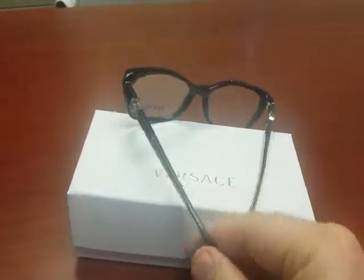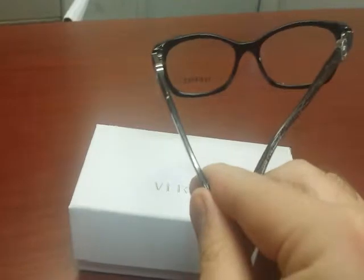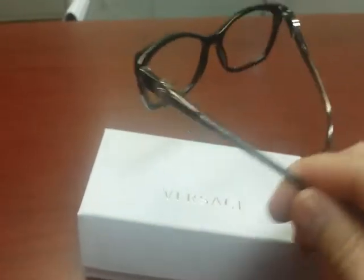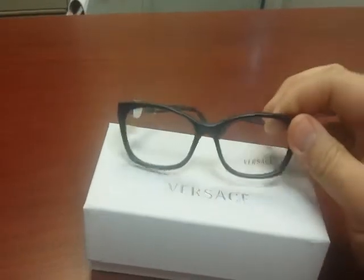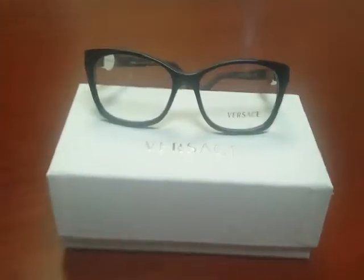The shape of this frame is cat-eyed. This frame has a mix of sensuality, elegance, and glamour. If you are aiming for a bold and beautiful look, Versace 3164 is the right frame for you.